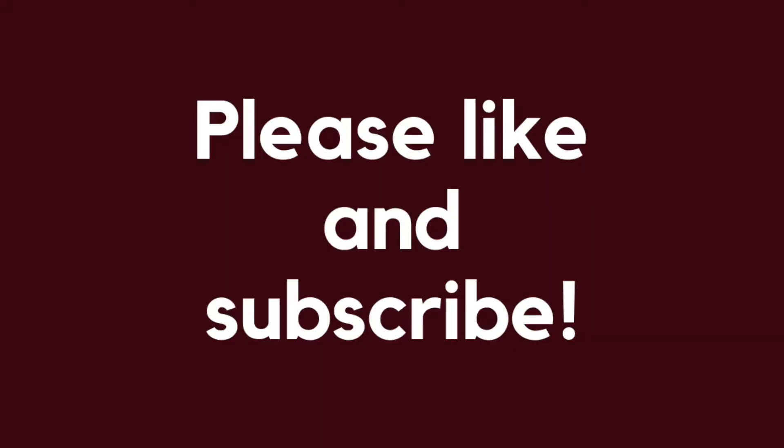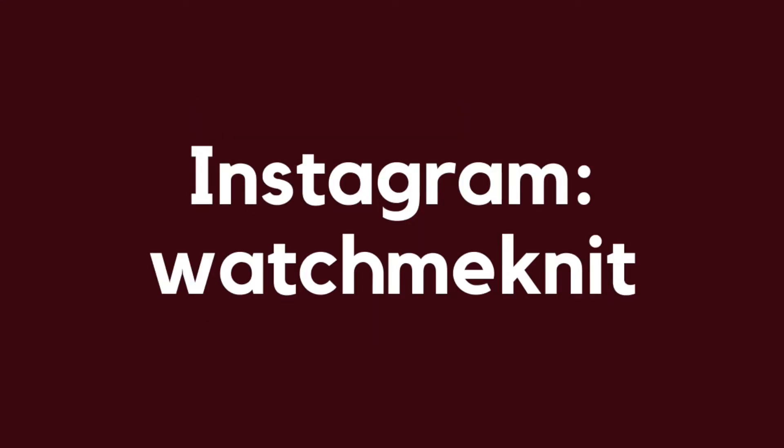I hope you enjoyed this video. If you did, please like and subscribe, and I would love to see any of your finished work on Instagram.